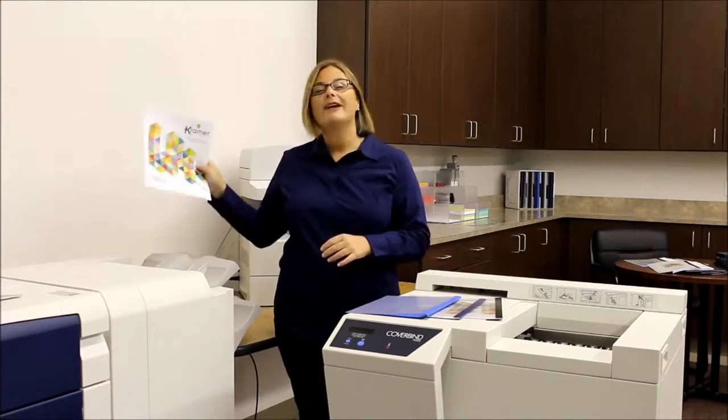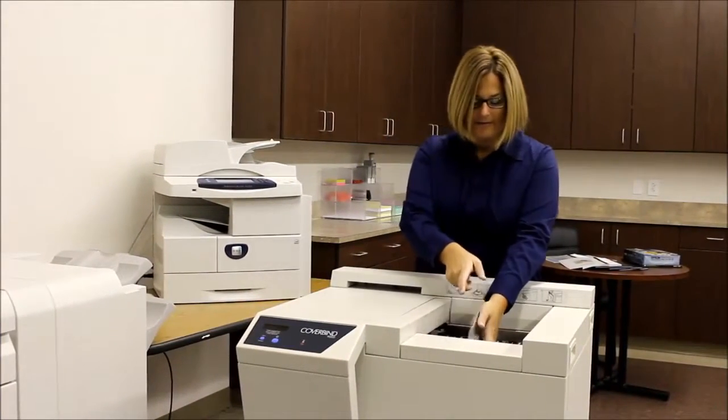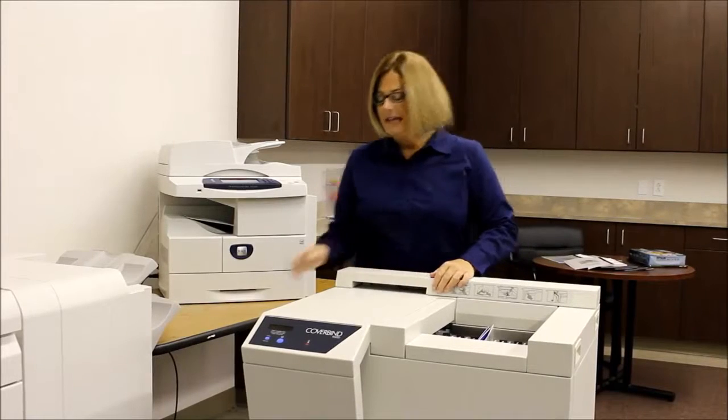Basically, it all starts with your document. Print it, stuff it, bind it. In a matter of seconds, you have a perfectly bound document.